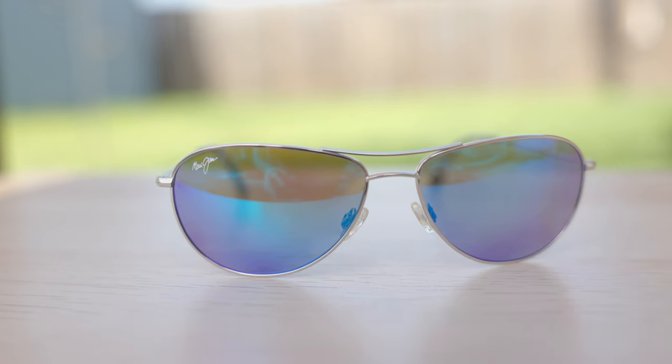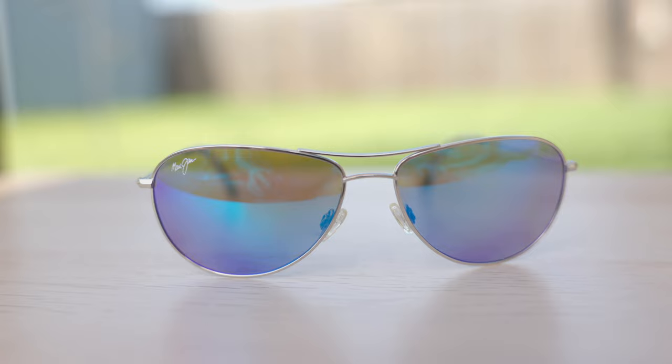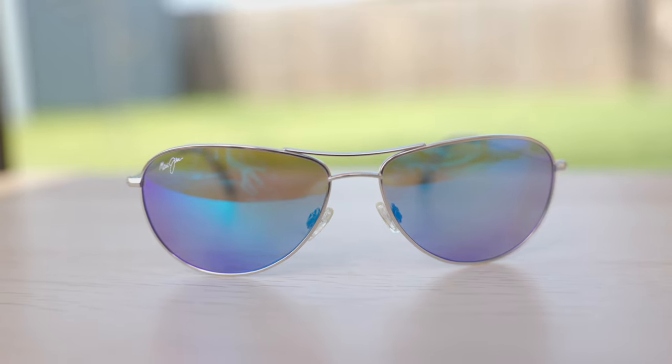Another really cool feature about these frames is the fact that the lens shape kind of just wraps around the face. So even though they don't necessarily look like a wraparound style, they actually do have a pretty good wrap to them. As far as coverage goes, there really isn't a big gap that lets sunlight in up top or on the side, which is really nice and makes this a very, very practical pair of sunglasses.